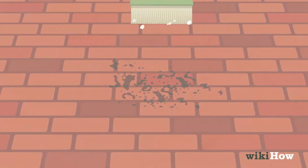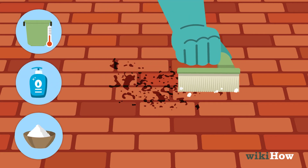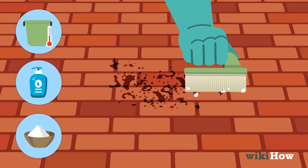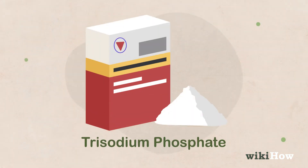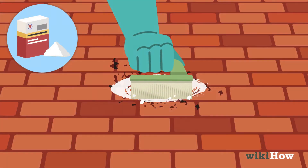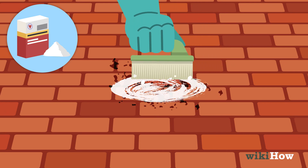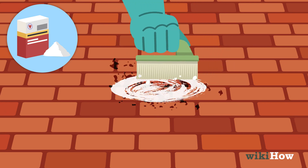You can also spot clean stubborn dirt with a scrub brush and a mixture of warm water, dish soap, and a pinch of salt. If that doesn't work, buy a trisodium phosphate cleaning solution from your hardware store and scrub the spot with that, then rinse the area with clean water. Always wear rubber gloves when working with trisodium phosphate or other harsh chemical cleaners.